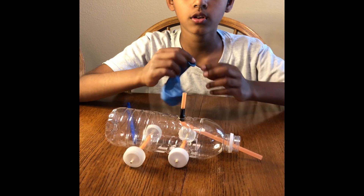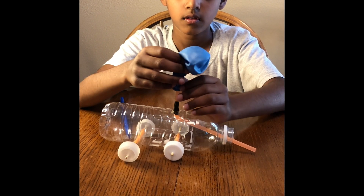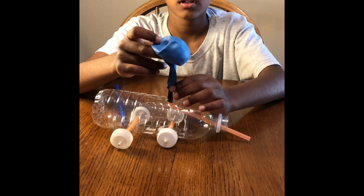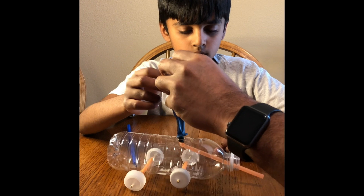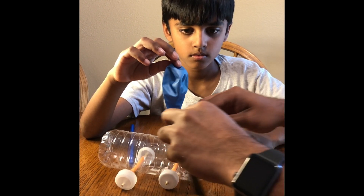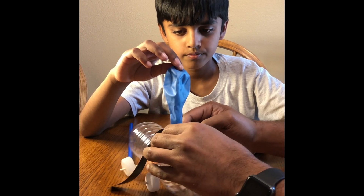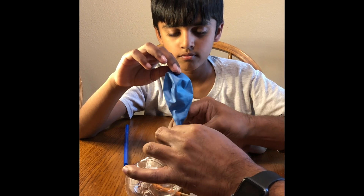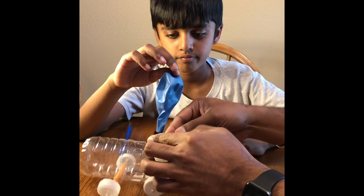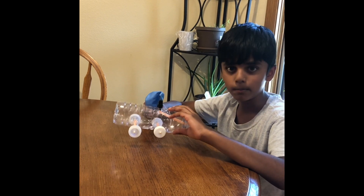We're gonna add the balloon on top of the straw. Now we're gonna add tape around it. And now we're done creating the balloon powered car.